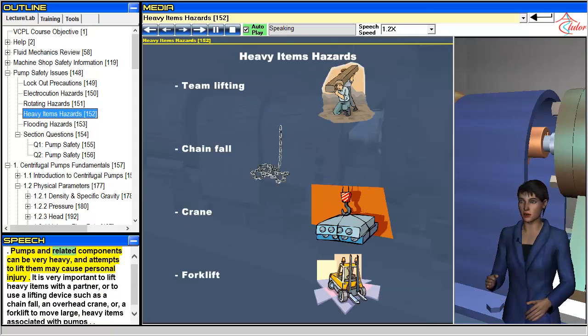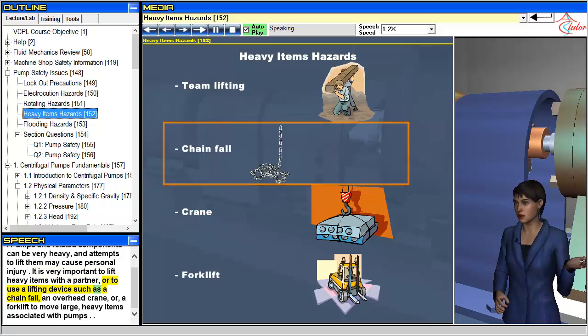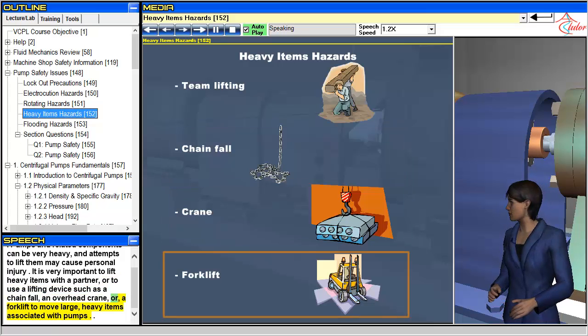Pumps and related components can be very heavy, and attempts to lift them may cause personal injury. It is very important to lift heavy items with a partner, or to use a lifting device such as a chain fall, an overhead crane, or a forklift to move large, heavy items associated with pumps.